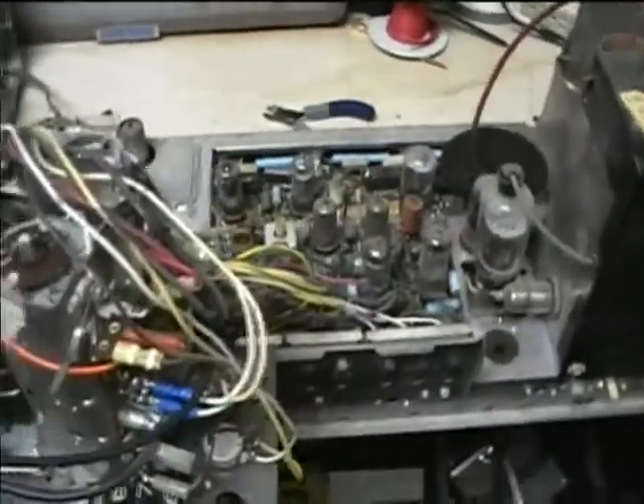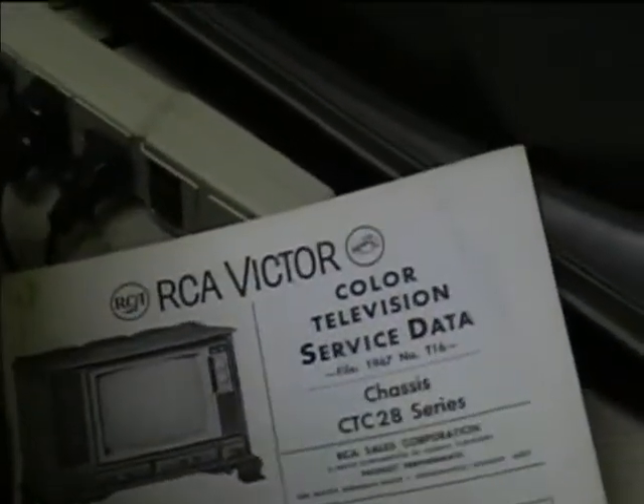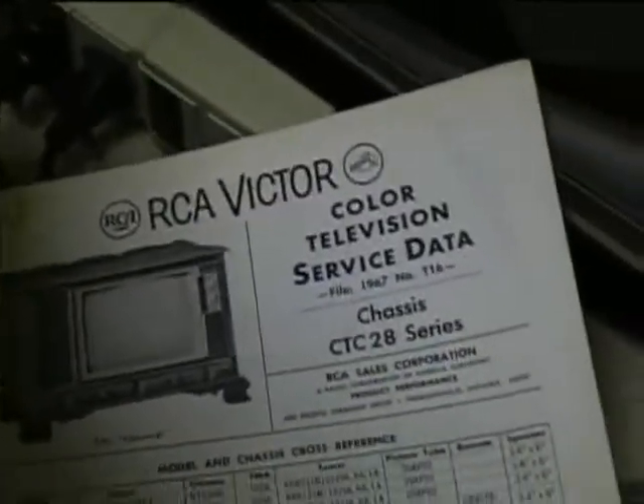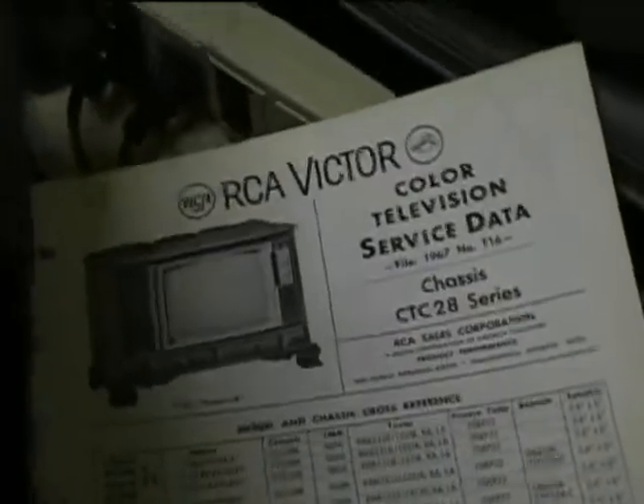Here's the RCA CTC 28 chassis back at the workshop. I'm going to order the caps — I'll make note of all the cap values and get all new electrolytics for it. I've got the original service manual, which I got from Matt S78MN, and I'll be using that to help in repairing the CTC 28 chassis.